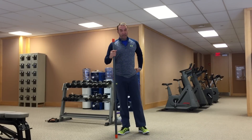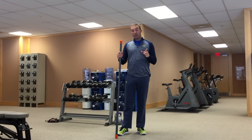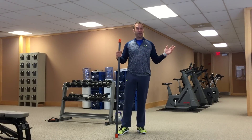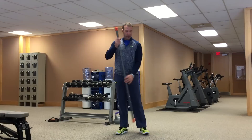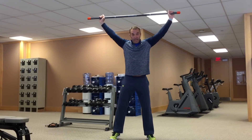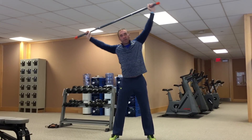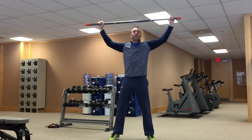Third exercise — this is a good one, and really important in terms of getting those oblique muscles engaged, which are really important for rotation in your golf swing or if you're working out. Again, put the bar over your head, and then just lean to one side or the other and go back and forth.